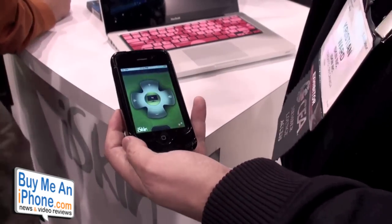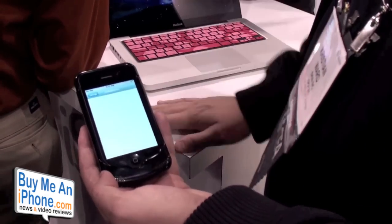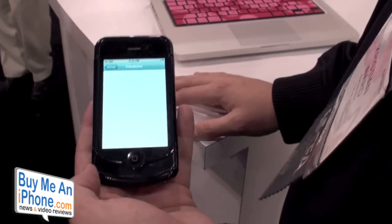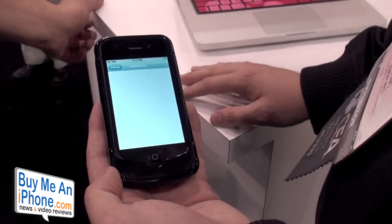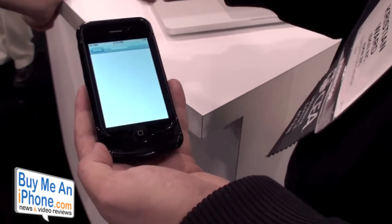The great part about this case is that we're going to integrate into the software a fully up-to-date database of the latest TVs, DVDs, and VCRs. So if we're at a friend's house and we want to control theirs, we can just pick whichever device we want to use. So you'll have a full list — we're going to load it with all the latest and greatest.